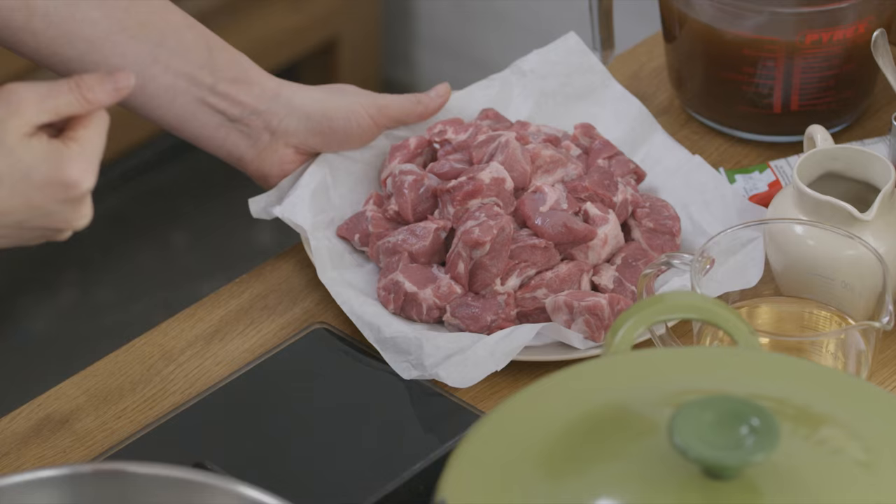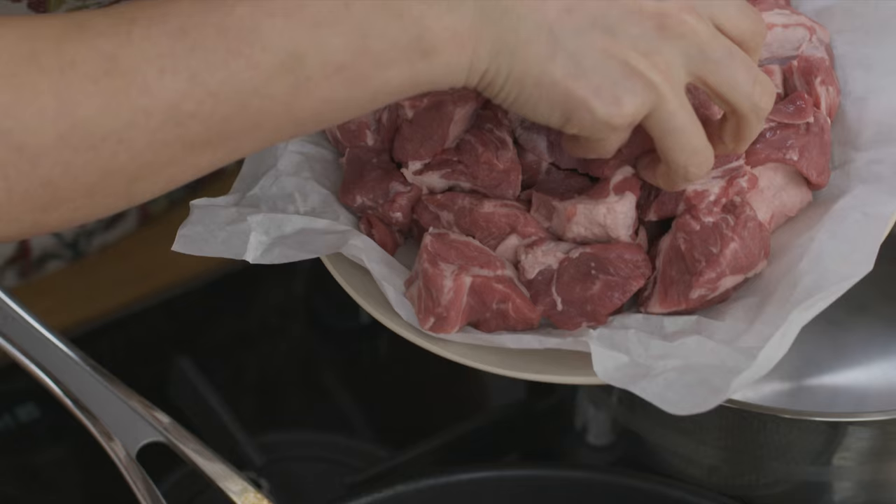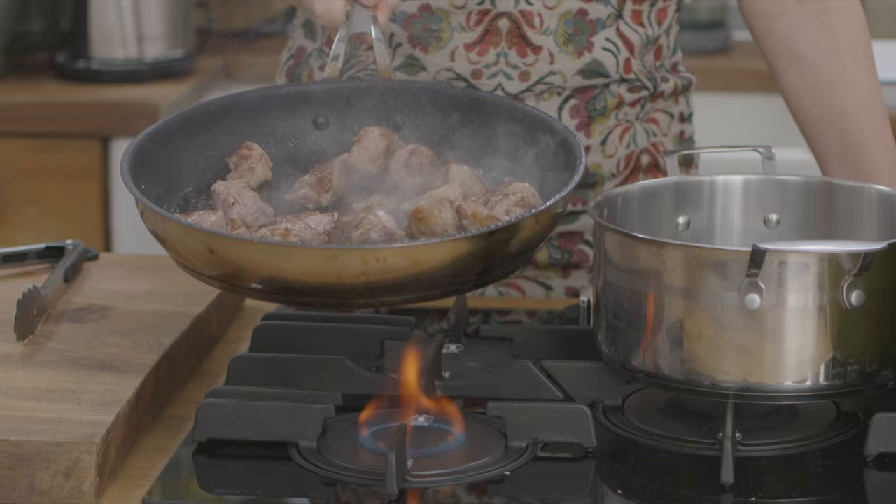This shepherd's pie will serve eight, so I have one kilo of lamb shoulder diced into chunks. I'll season it with salt and pepper, add a tablespoon of olive oil to a large frying pan, and fry the lamb until browned all over. Do your lamb in batches so there's enough space to brown all the meat evenly.